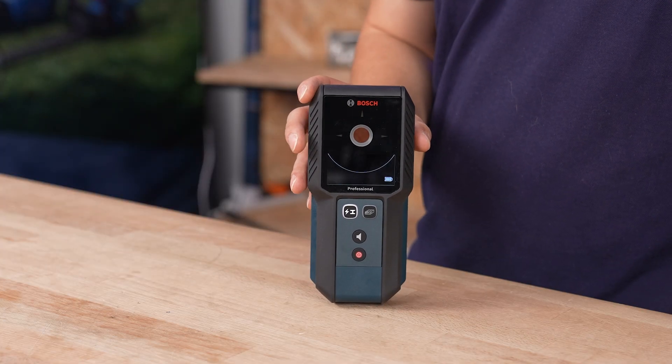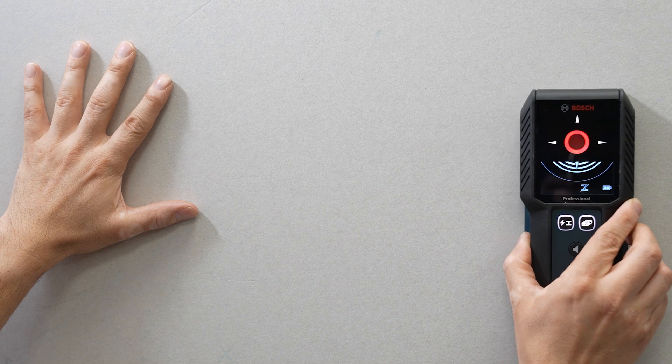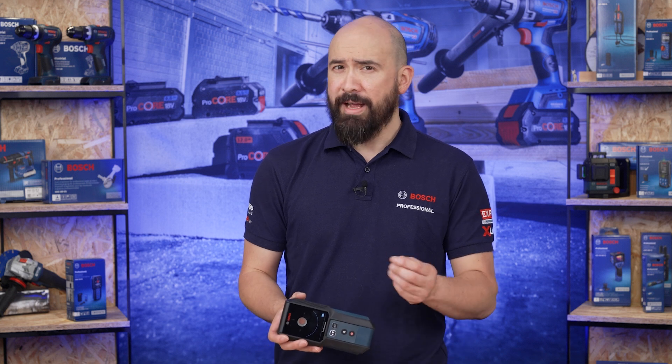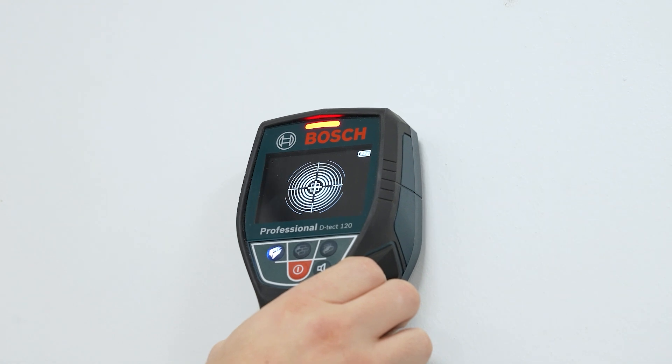The product screen features an easy-to-understand centre finder, offering clear visual guidance to identify the precise location of an object's centre. It is important to note that the GMS 120-27 requires some space and a little patience to work accurately. However, the information gathered from careful use is of great value. If you wish for a detector to work in smaller areas or more quickly, without the need to know material composition, you may want to consider the Bosch Detect 120, which is a radar-based technology.